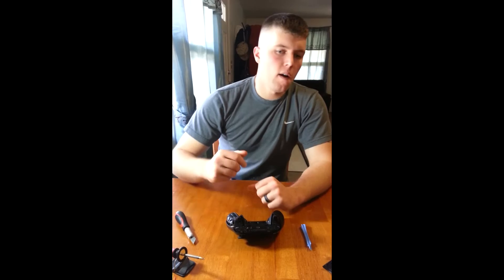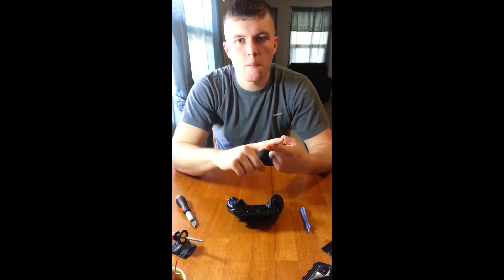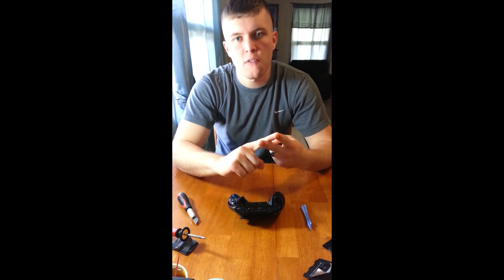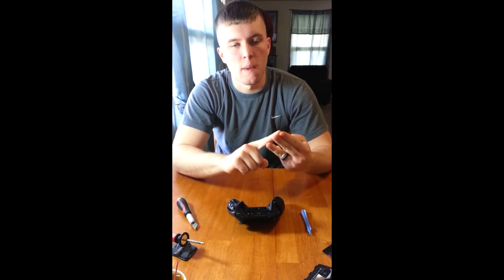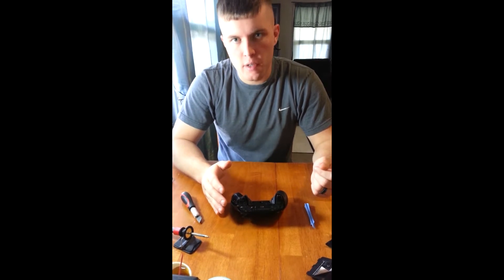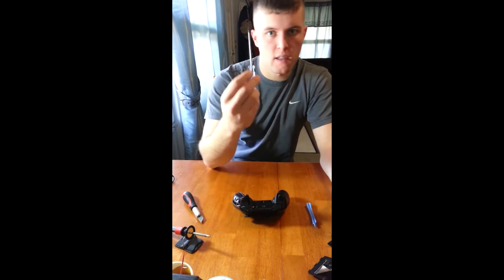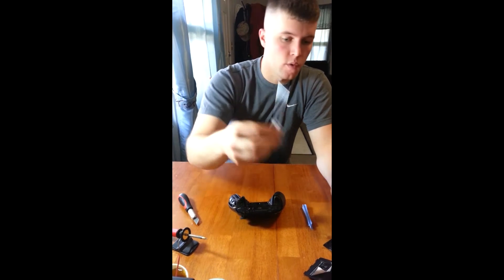We're going to show you a couple of things here. I'm going to flip around the camera here in a second — actually I'm going to pause it. I'm going to show you the tools that you're going to need in order to break down and scuff the controller, and the tools you need to make the adapter for the headset. First off, if you've ever taken a controller apart you know that you need a T8.5. So I have a handy T8.5 screwdriver.